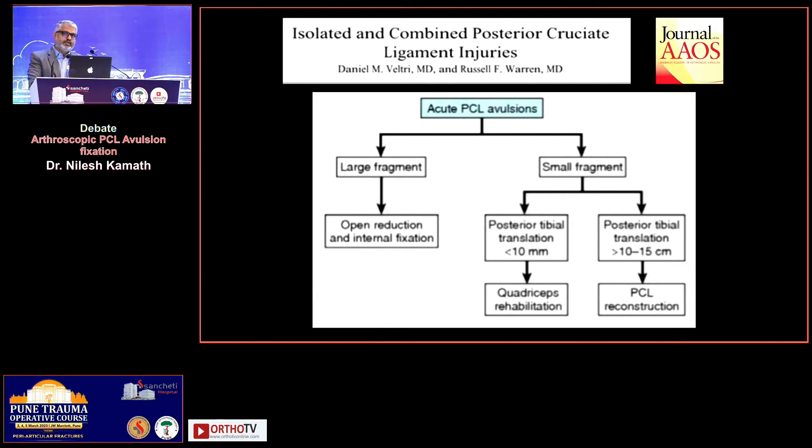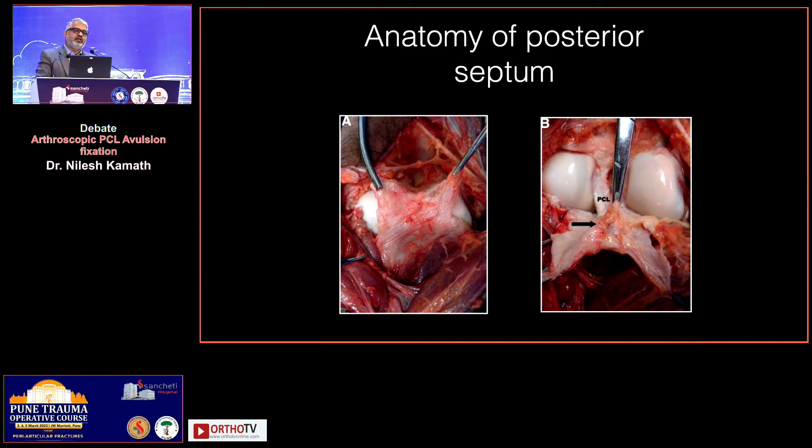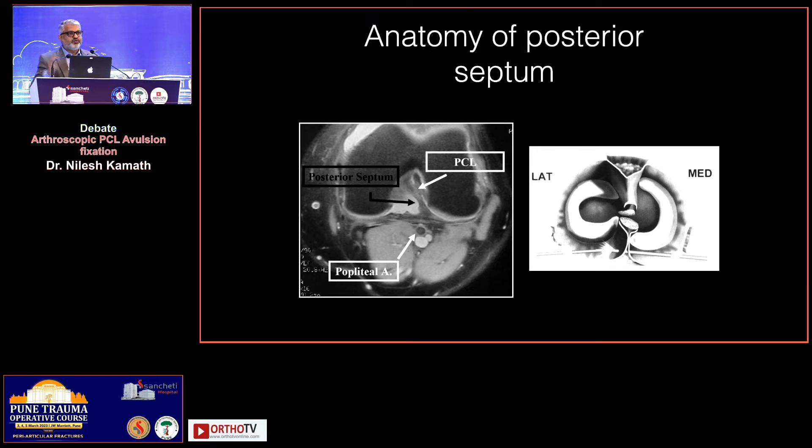We all know that if you look at an avulsion fracture, your instability protocols demand that if there is a big fragment you can do an ORIF if required. For a small fragment you need to look at instability and depending on that you take a call whether to fix it or reconstruct it. For arthroscopic PCL fixation, you need to be aware of the posterior anatomy of the knee — specifically the anatomy of the posterior septum. Once you clear the septum, the entire posterior compartment becomes one single big compartment to work in, allowing you to push the neurovascular structures ahead. You can see the entire compartment with the PCL fragment and its insertion very well, and it allows you to get an anatomical reduction.